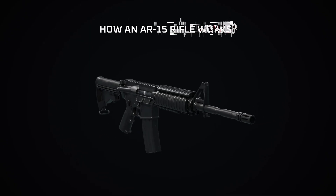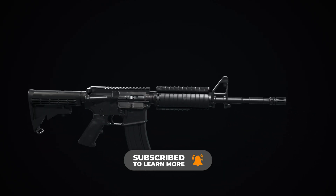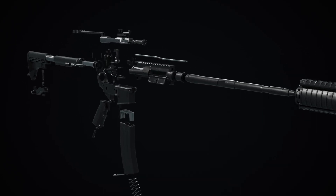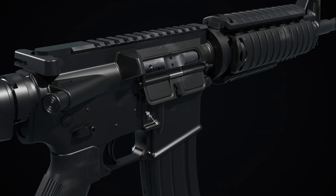The AR-15, short for Armalite Rifle 15, is a popular and versatile semi-automatic rifle platform known for its modularity, reliability, and widespread use in civilian, law enforcement, and military applications. Let's see how it operates.